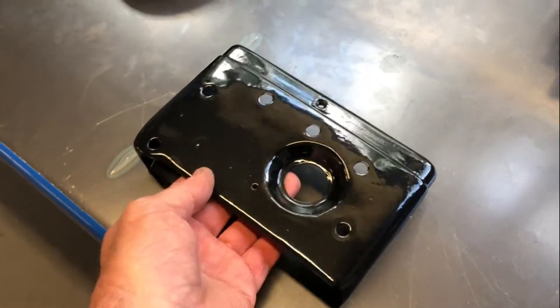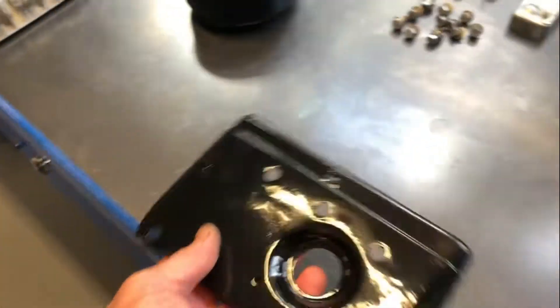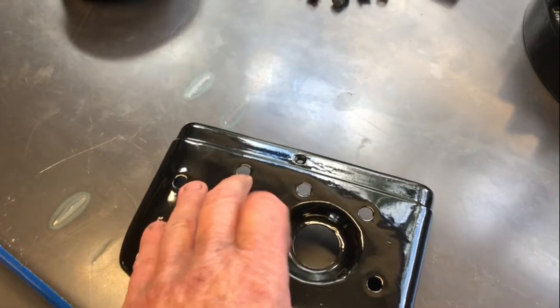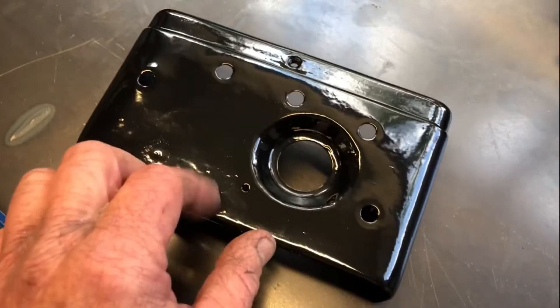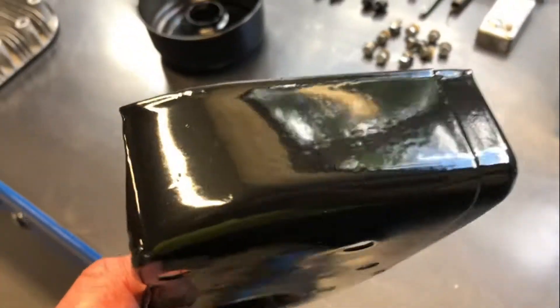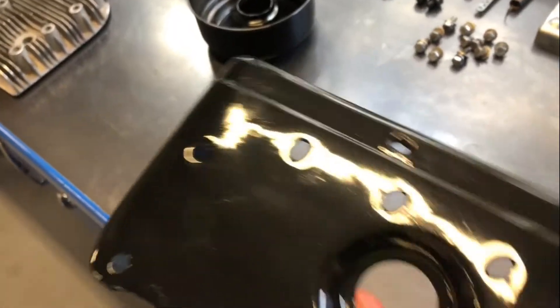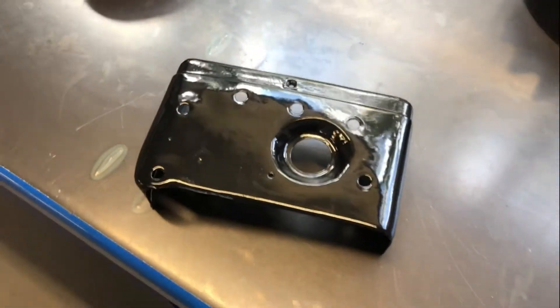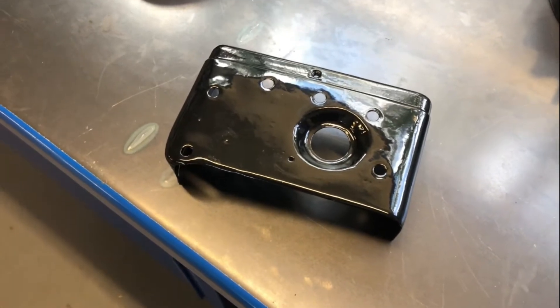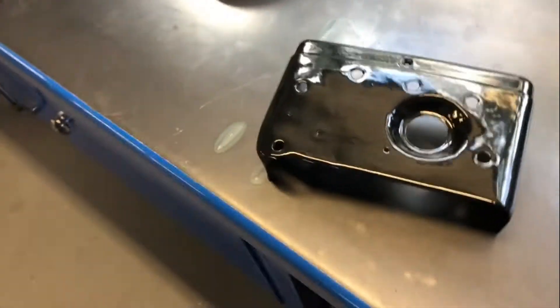Well, that's the top part of the blower housing. Rubbed all the filler back, cleaned it all up. It seemed to come up all right. Couple of little imperfections, but that's not in the powder coating — that's in my preparation not being good enough. But yeah, it looks all right. I'll give myself a pass for that. It's not perfect, but it was pretty crappy to begin with.